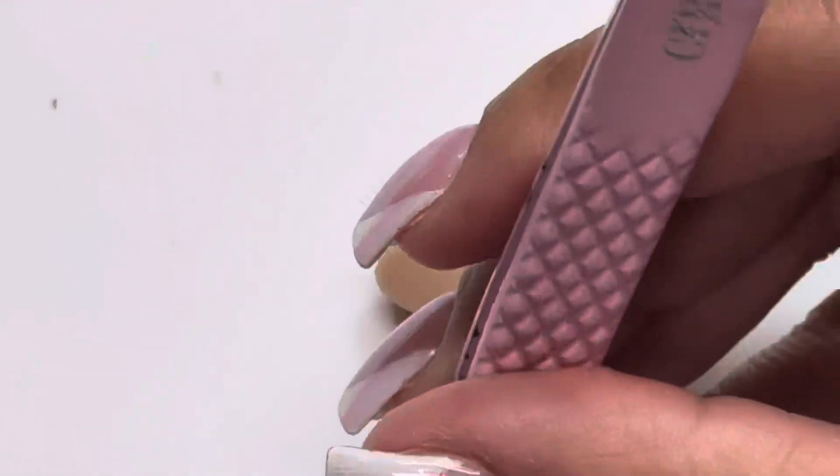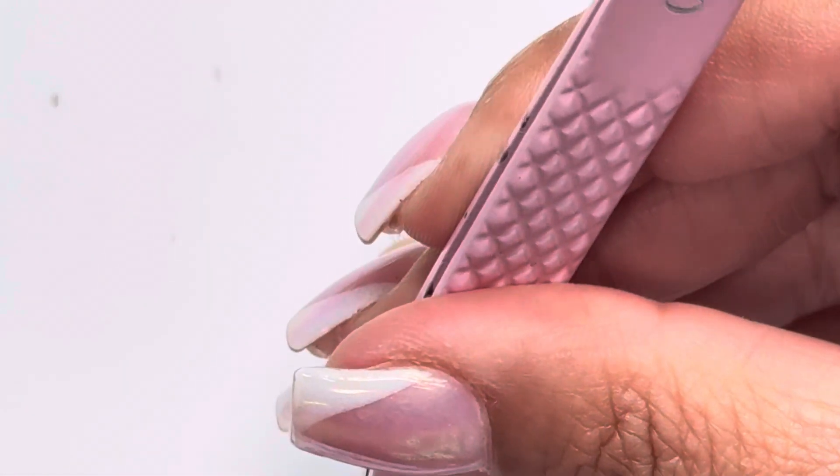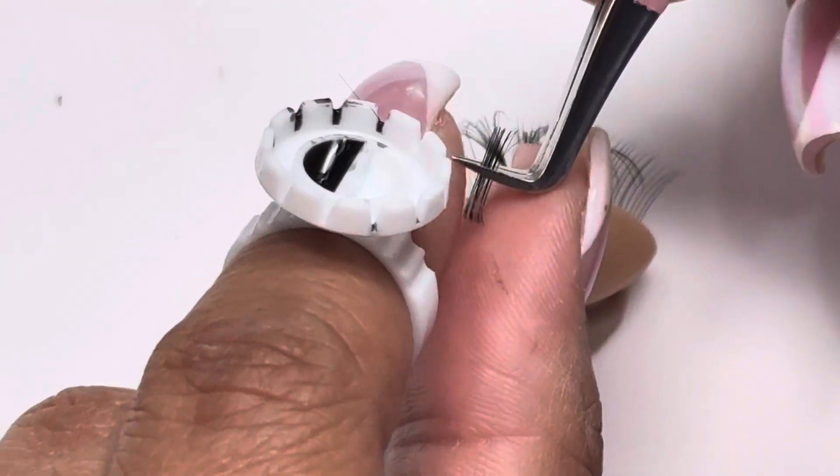So that's top placement. Again, it's not my preference. I personally — my favorite is underneath the natural lash, which I'm about to show you now.